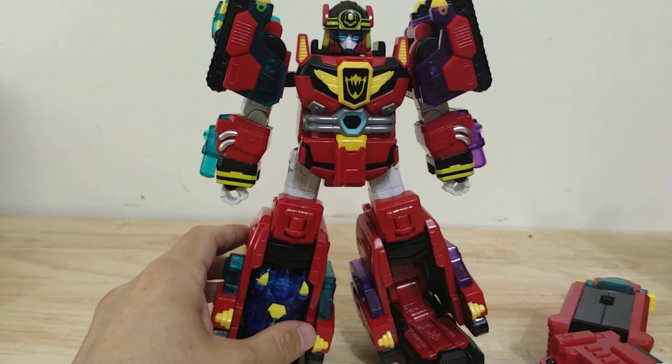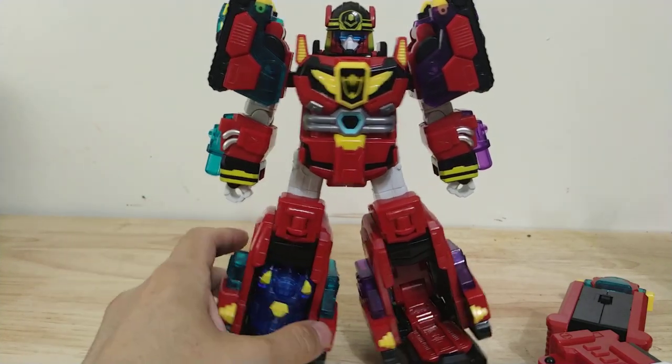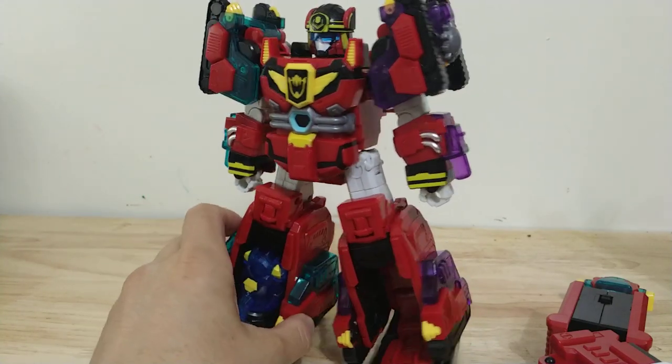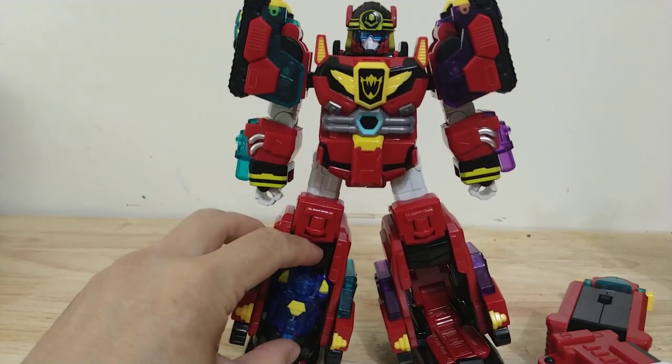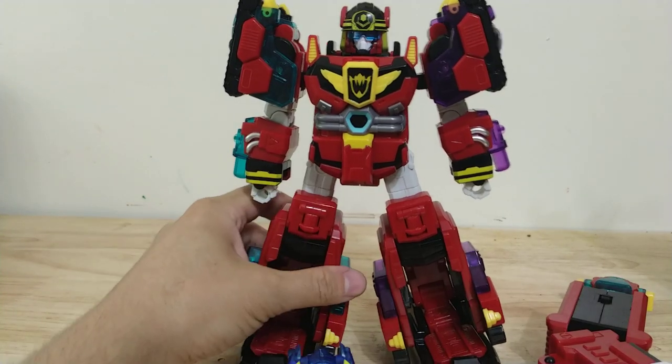Overall I kind of do like the aesthetic of this figure, but he seems a bit generic to me for whatever reason. I like the clear transparent plastic on him, but overall he just looks like a robot — he doesn't look like he transforms into anything really. So I just rate this robot mode as kind of a 7. Not my favorite. I got him mostly because he combines.